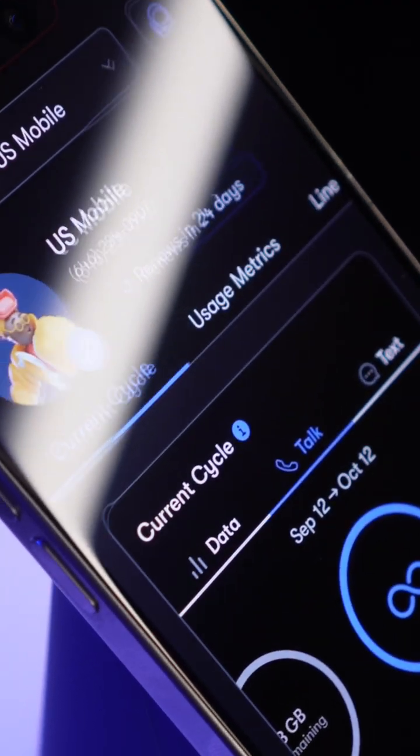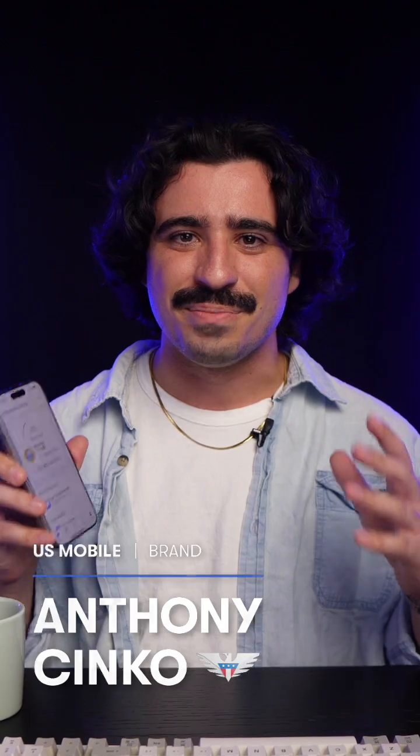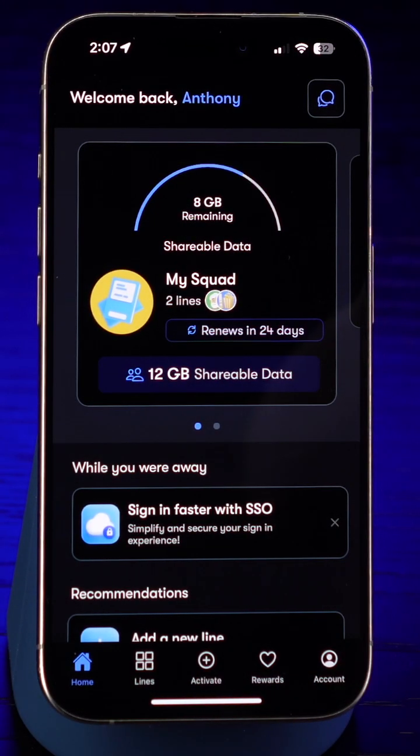Today, we're activating a U.S. Mobile phone plan with eSIM on your iPhone. Let's get you connected in a few simple steps. Make sure you have the U.S. Mobile app downloaded on your iPhone, then open the app.